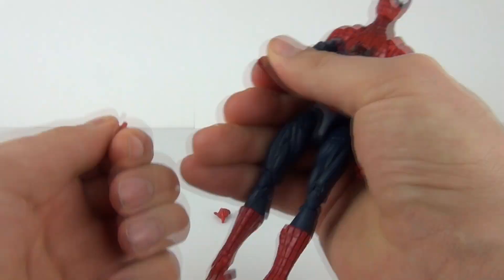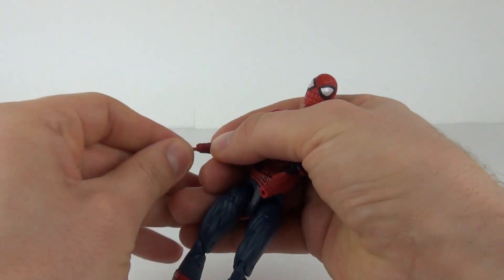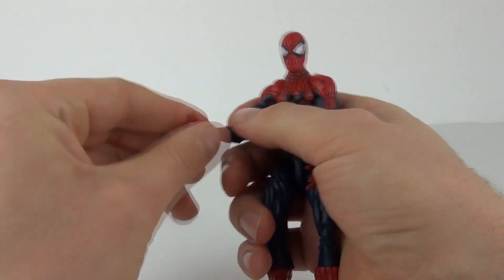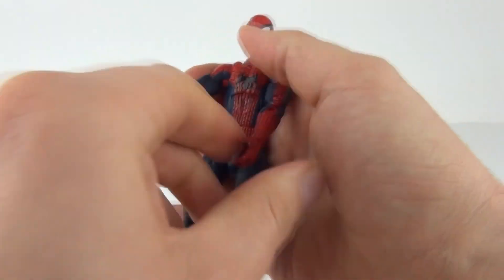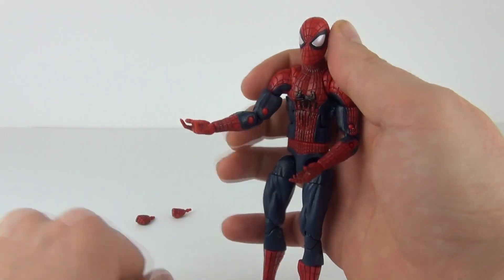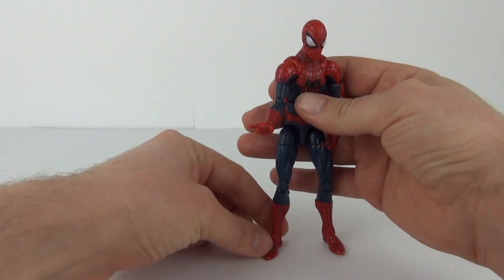Now let's swap out the hands. The clenched fist hands snap out easily. He's temporarily disabled, but not for long — he now has his web-slinging hands. There's Spider-Man with the web-slinging hands in action, which is of course the pose you'd want when displaying him for the full web-slinging effect.